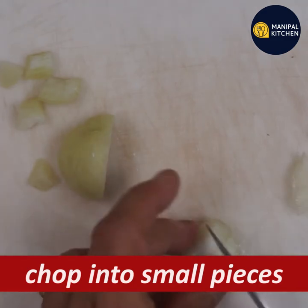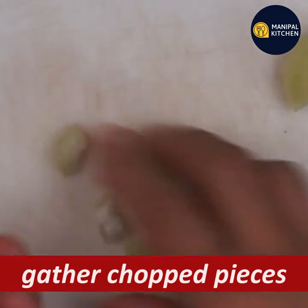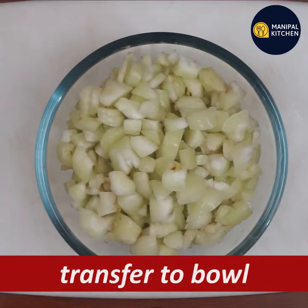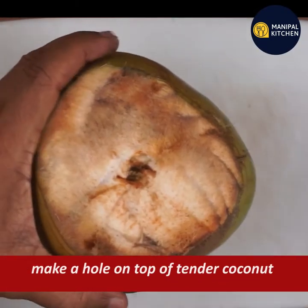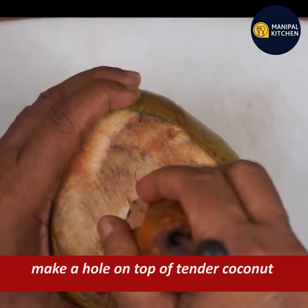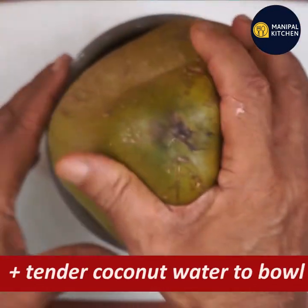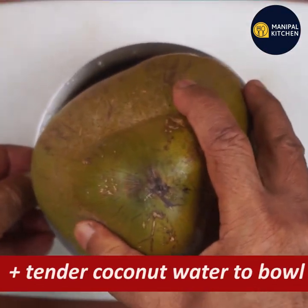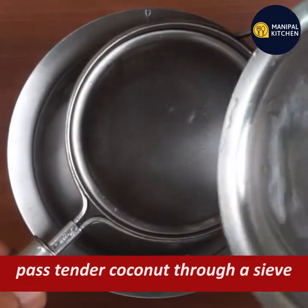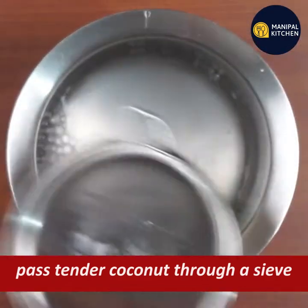This has a lot of pieces. Put them into the blender bowl and juice. Transfer it into a bowl. This also includes tender coconut.